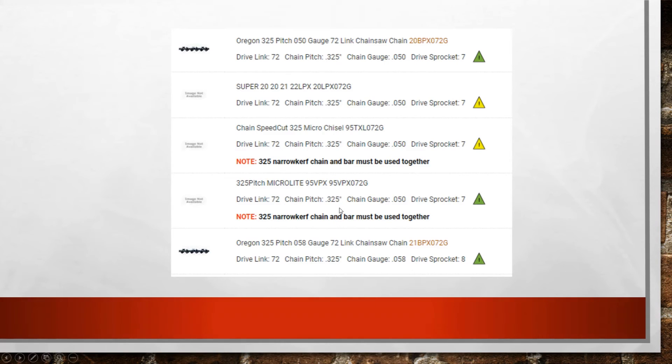So if you want a safety chain, when you go into our bar and chain finder and look up the chain that fits your saw, you're going to see they're either marked with a green triangle or a yellow triangle. The green triangle means it meets the ANSI standard for least amount of kickback. Whereas the yellow ones will have some reduced kickback, but they're not meeting that standard.